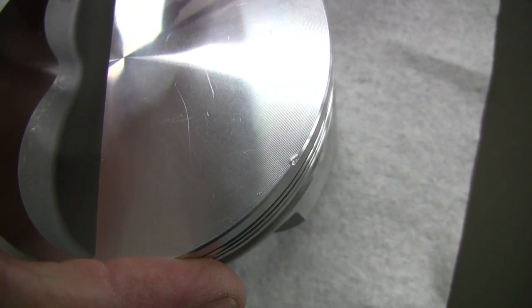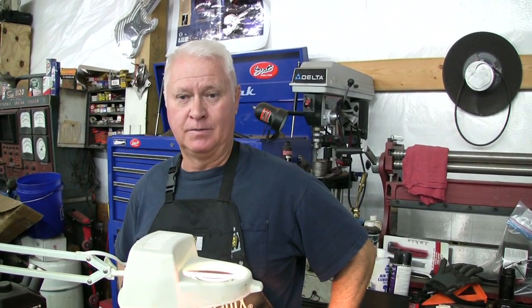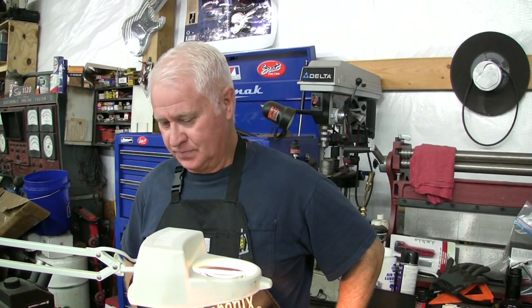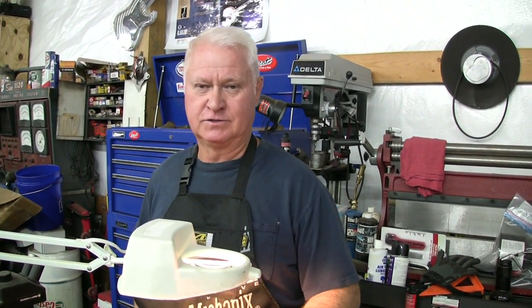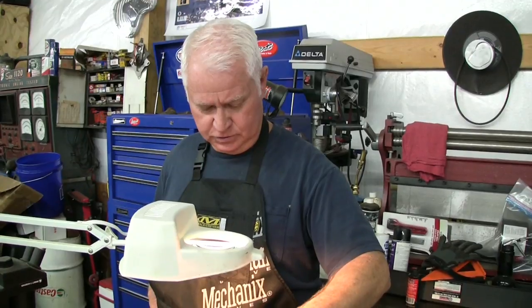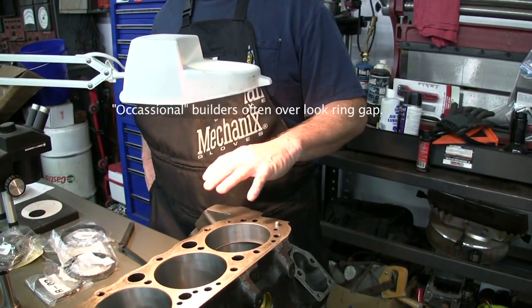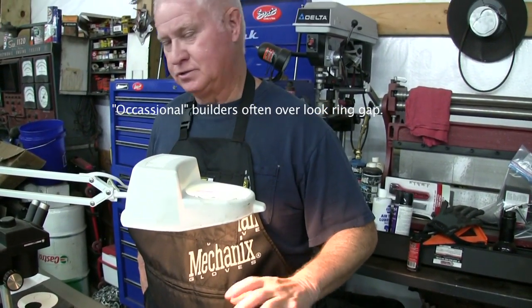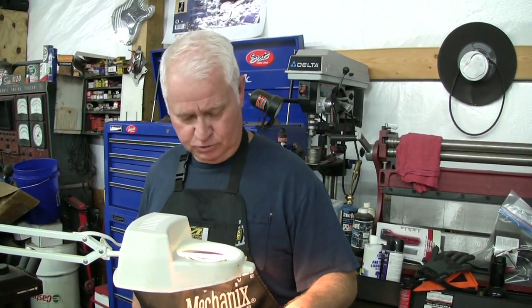Piston ring gap is a boring subject and a boring job, but it's really critical. The rule of thumb — basically what the guy who taught me said — is four thousandths per inch of bore. We've got a 440 right here, so that's at least 16 thousandths ring gap that you want. I put the ring in, squared it, dropped it down in the cylinder one inch below the top of the deck, and I have 8 thousandths clearance. Most people don't even bother to check that — they just stick it in, put the rings on, and go.